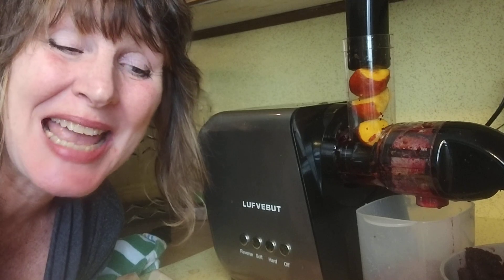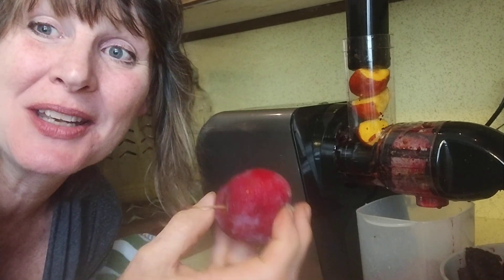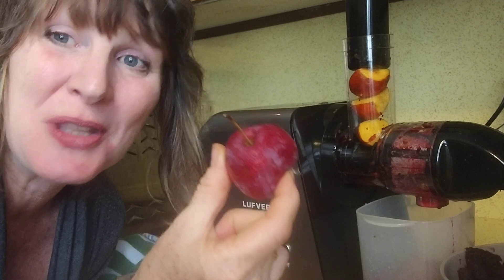So we have red beets, golden beets, ginger, and apples from a little tree in my old backyard at the farm. These apples were on a Harrelson tree, believe it or not, and they produce themselves.